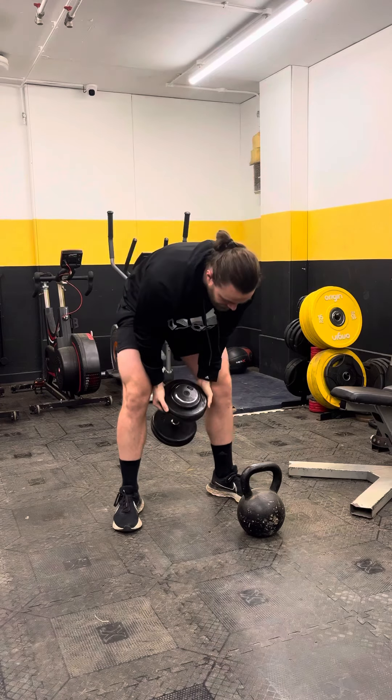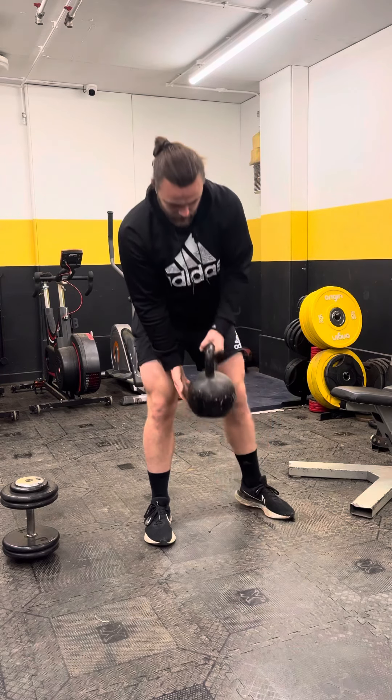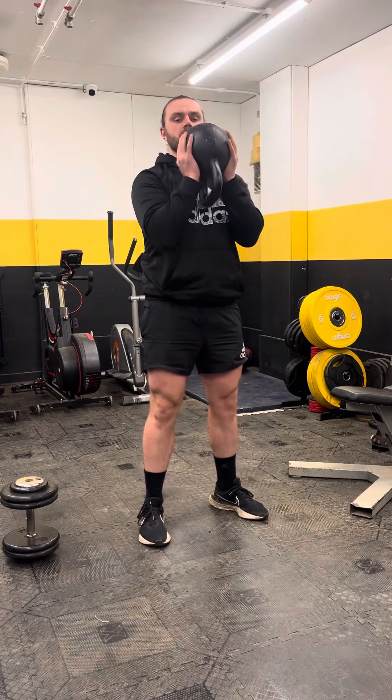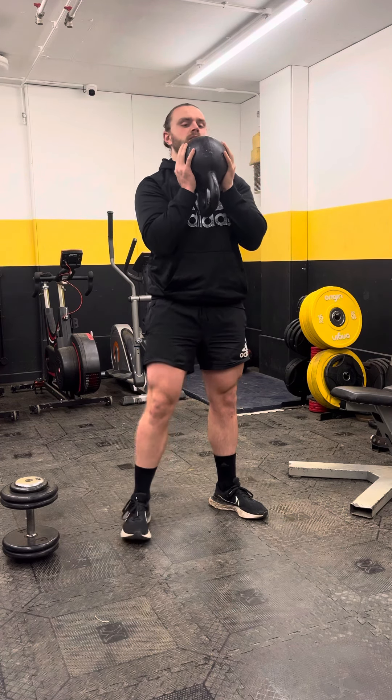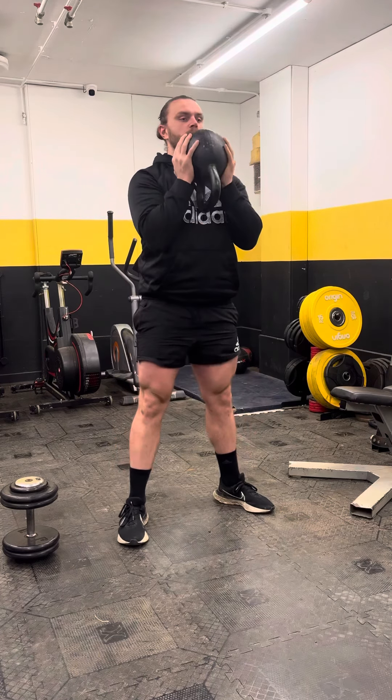For a kettlebell, I like to do it a bit differently. You're going to pick it up and then flick it and catch it so the handle is facing down and you've got the bell at the top. It's the same thing — just hug it off your chest, big push up.